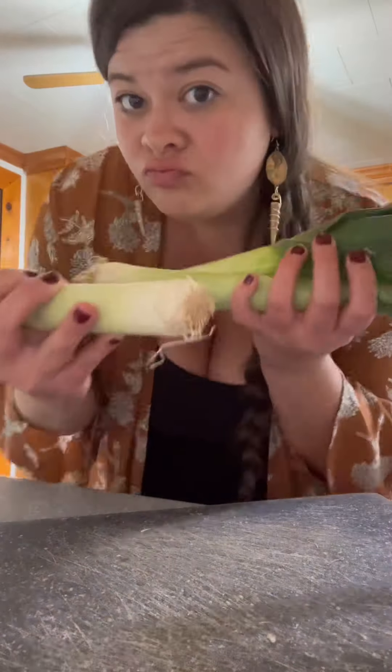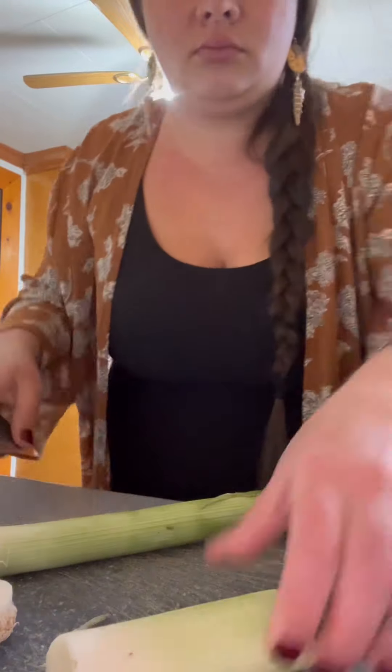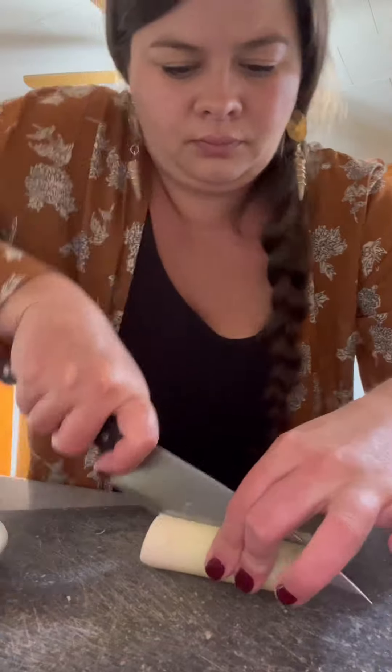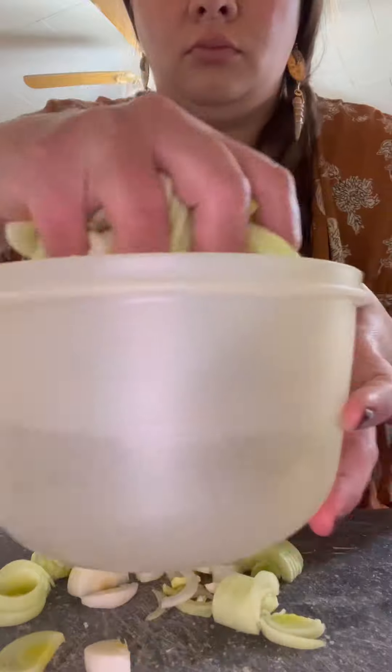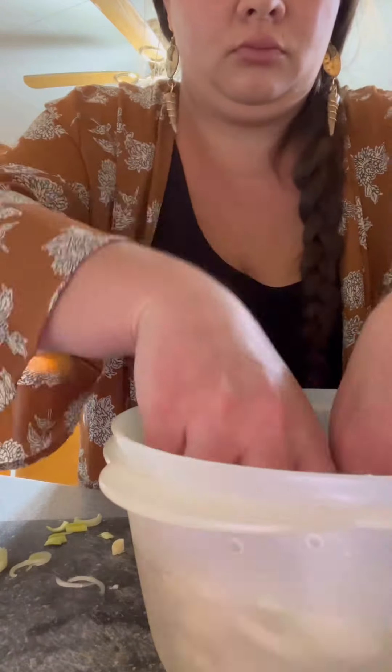Grabbing up three leeks. If you ain't got leeks, you can sub in onions or shallots, or skip it altogether — choose your own adventure soup! I cut my leeks to where it's just at where it starts to turn that lighter green color, compost the rest. Then I split them in half and slice them into thin half-moons. Leeks can be a little dirty and gritty, so they need a little washing in some water to clean them up.